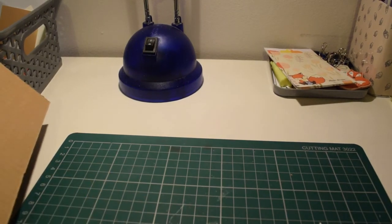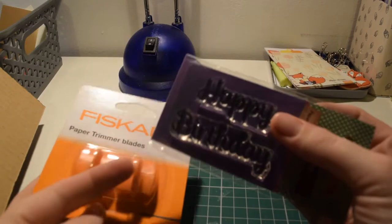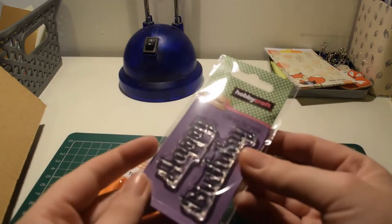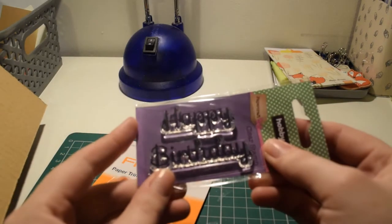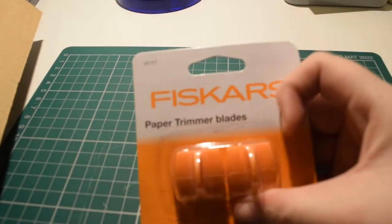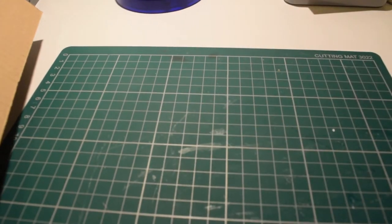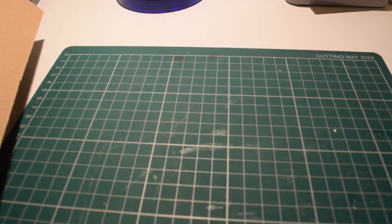I got this happy birthday stamp — I think this was a pound — and the brush markers were ten. I got this because it was easier for card making. Then I got some replacement blades for my paper trimmer, which is not fun at all, but they were needed.